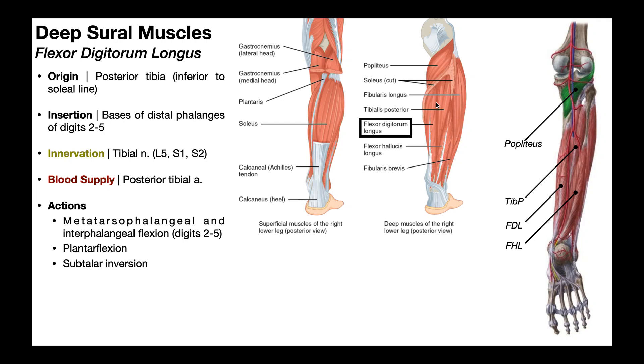There are actually four of these that we care about. This one up at the top is the popliteus, and then we have the flexor hallucis longus, the tibialis posterior, and the flexor digitorum longus, which is the first one we're going to look at.